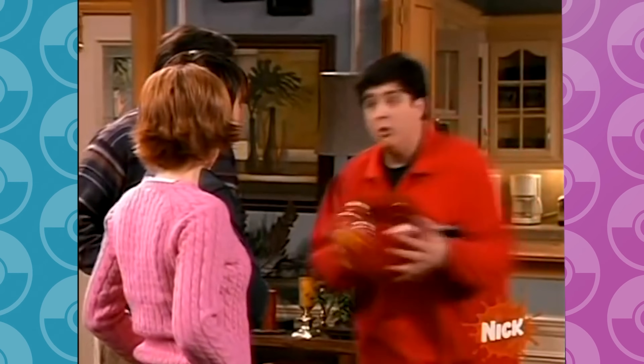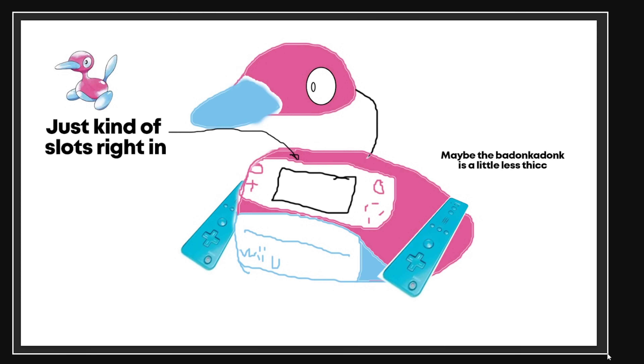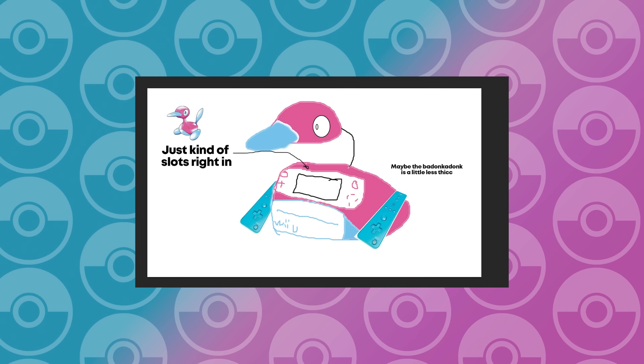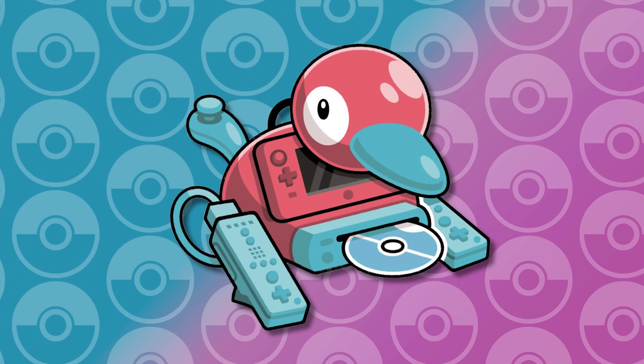Because Porygon 2, much like the game sphere — well, it's spherical! So I sketched up my own version of the console. And this is why we still need real artists, because somehow Finn was still able to take this and make it into this beautiful Porygon 2.